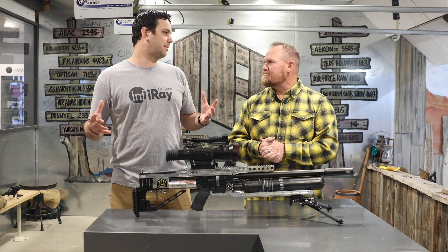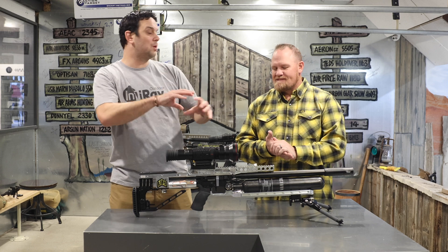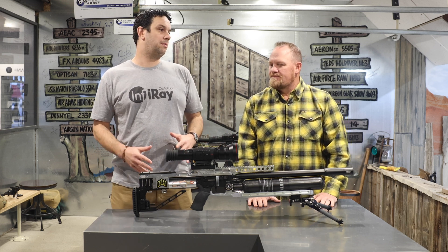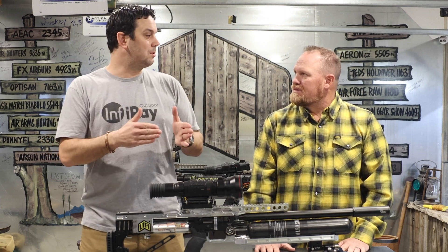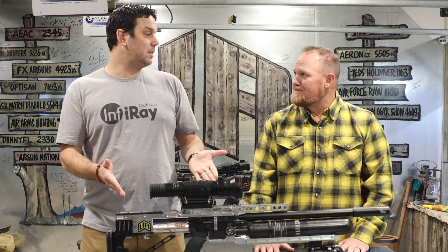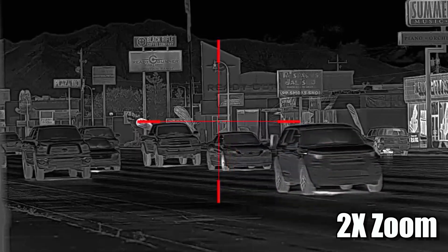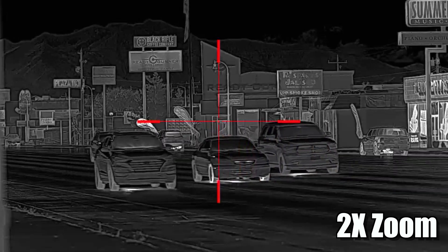So you're just making pixels bigger. Traditionally when you zoom on a dayscope, you have an optical zoom — an erector system that's optically zooming. You can't do that with thermal because the lenses are fixed. So traditionally we've done it with e-zoom. Every time you do 2x or 4x e-zoom, you're effectively at half the resolution. Since you're starting with 1280, if you go to 2x e-zoom you're effectively at 640. Go to 4x and you're effectively at 384. So the benefit is the ultra-wide field of view at native, but also usable detail when you increase the digital zoom.